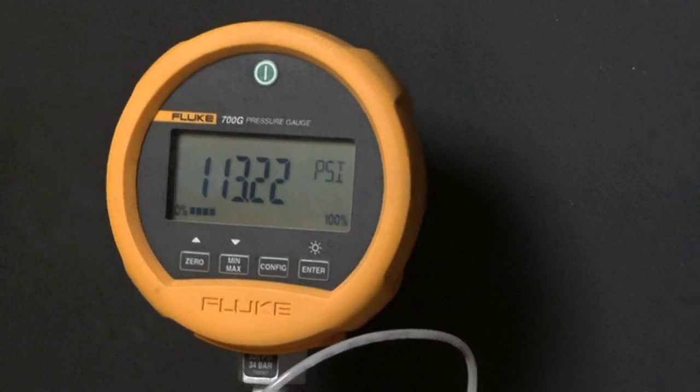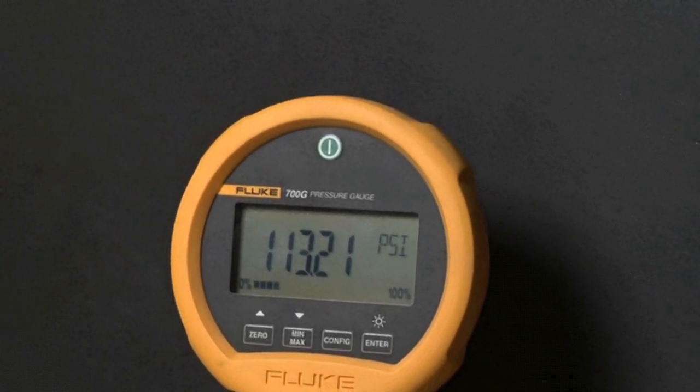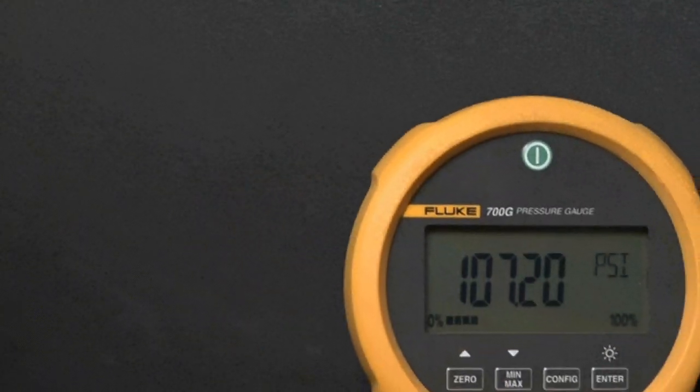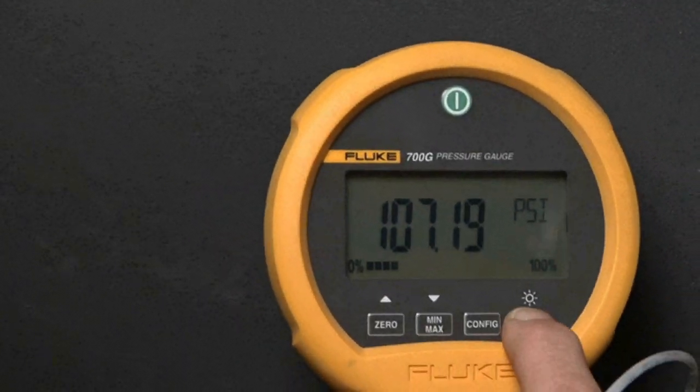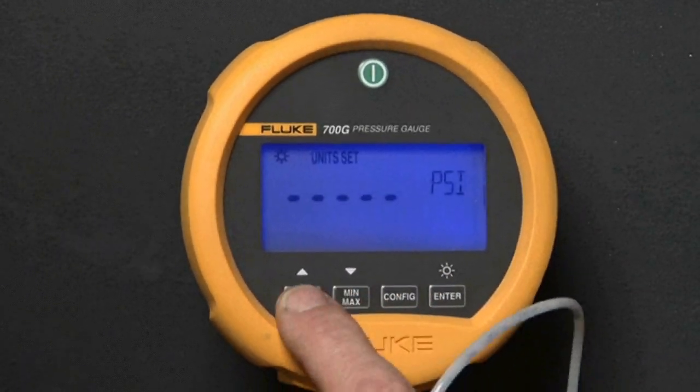With best-in-class measurement accuracy of 0.05%, Fluke gauges provide wide workload coverage. The bright backlit display shows the measured pressure in 18 different engineering units ranging from psi, bar, kPa, and more.